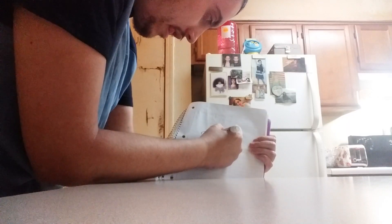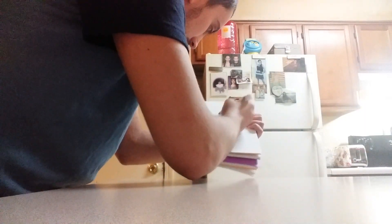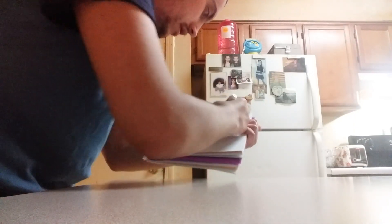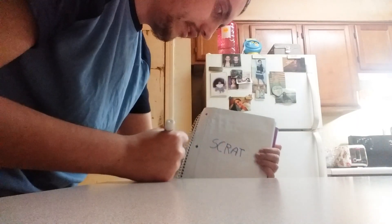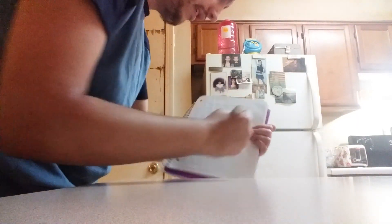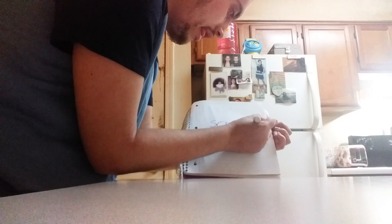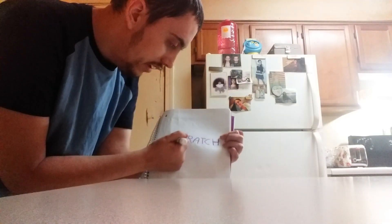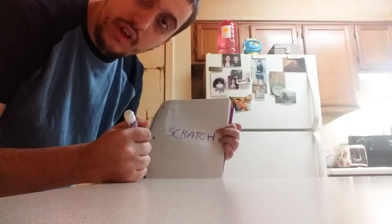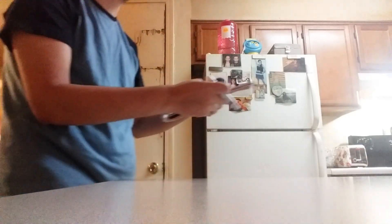S... C... R... A... T, another C, and the H. I just drew the word scratch. All right guys, it has seven letters in total. Yep, seven letters in total. I drew it up the purple way in the purple notebook — that's mine.